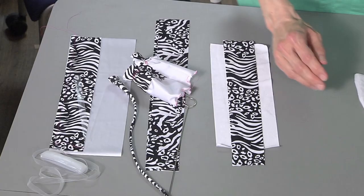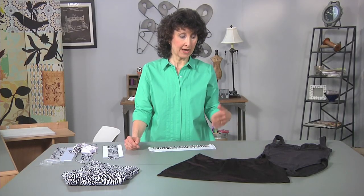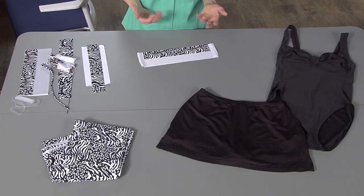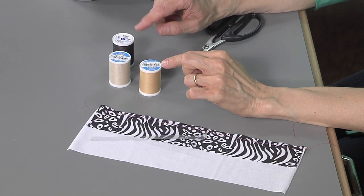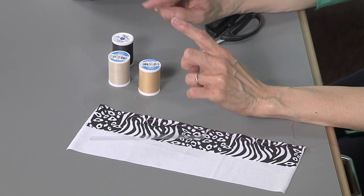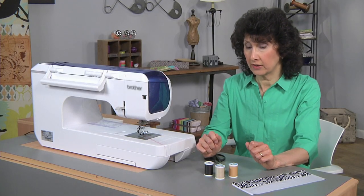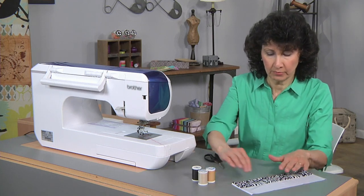This is something you might use on the edge of a skirt, maybe on the edge of some straps, or maybe as an insertion in some areas if you've got a blocked area on your swimsuit. Let's head over to the machine and get going. It's really important to use all-purpose polyester thread when you're sewing on swimsuits because you want something that will hold up to the stretch factor and also something that is colorfast.